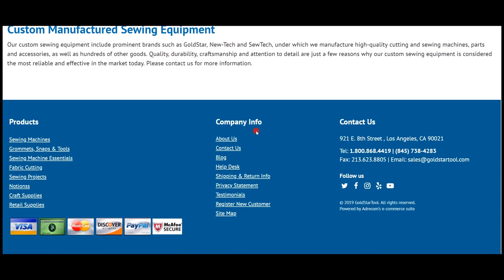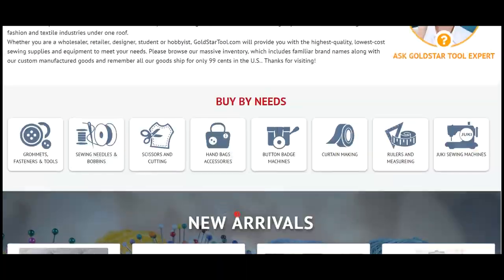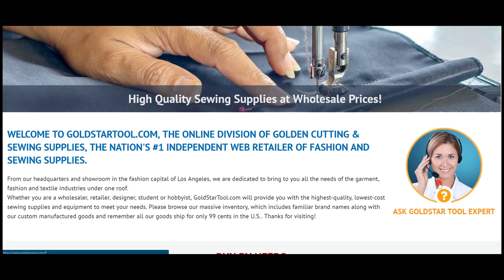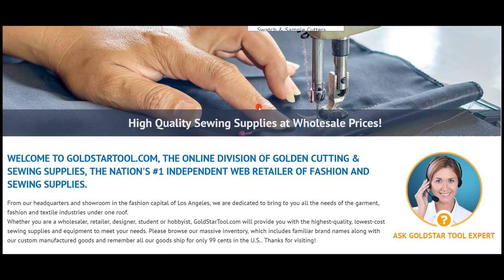At the bottom there's company info, contact, and product details — please email us. If you come on the website and have any problems, just go to this icon right here — 'Ask Gold Star Tool Expert' — let me know what you need and what you're looking for. I will probably be the one to help you if there's any major problem. Let me know if you used to buy an item and it's not up there — it most definitely didn't come over. Like our Facebook, Instagram, Twitter account, Yelp, and YouTube — please go ahead and like our social media and follow. Thank you for watching. This is another video from goldstartool.com and I am David — thank you for watching.